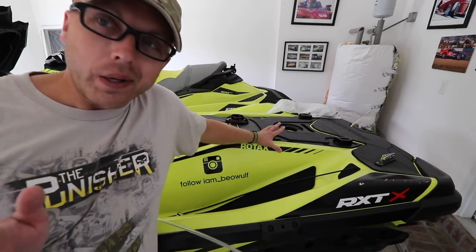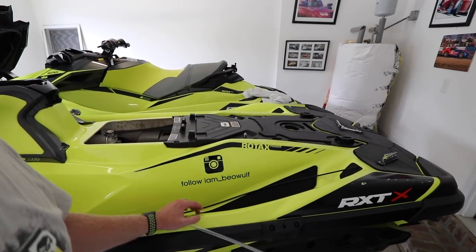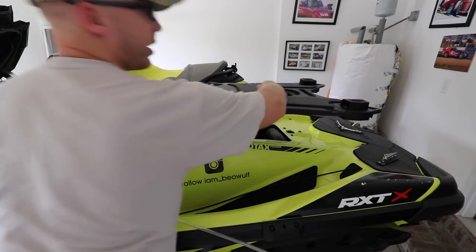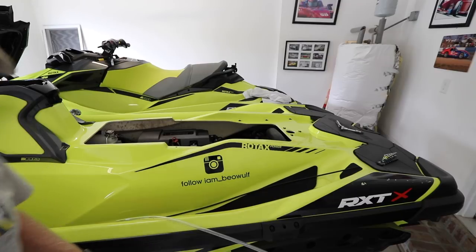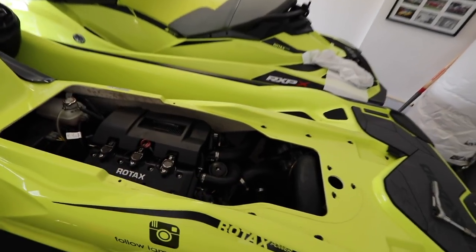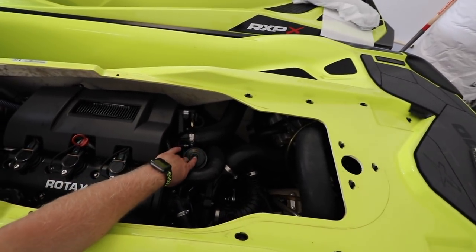Alright, let's get it going. I'll move all this stuff and show you what it looks like with the panel all popped out. Alright, so pull this out — slips right out. There we go. Now check this out — there she is. Lot of room in there. Now, if a lot of people aren't aware, this is where you have to pull your oil filter out, right there.